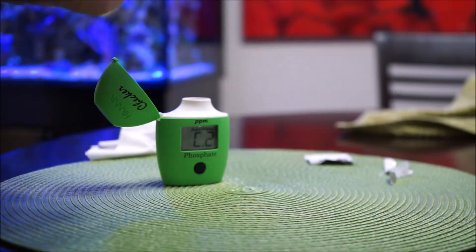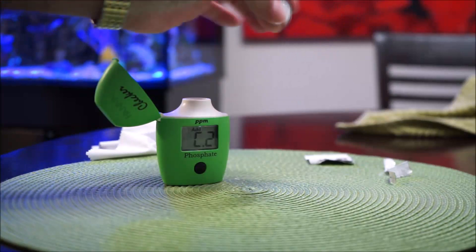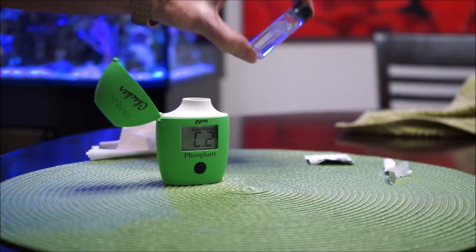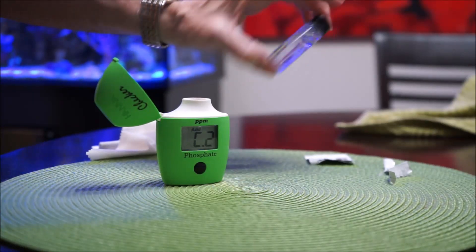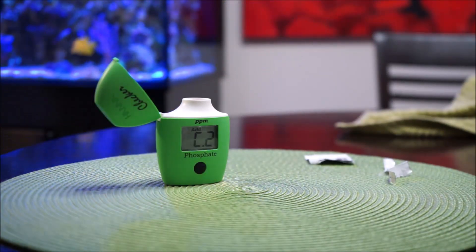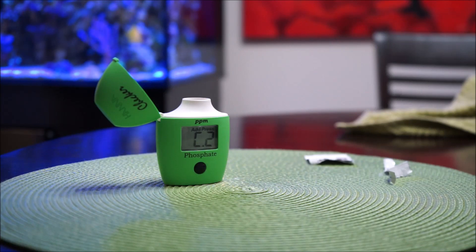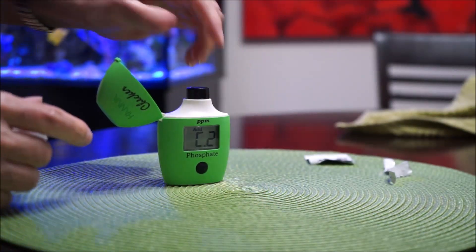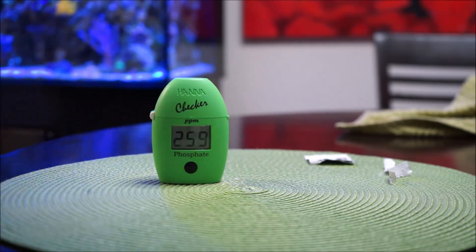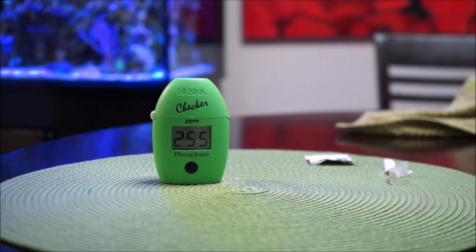The instructions say to shake it for a minute and a half, but you really don't have to go the full time. Just keep shaking it, and when you hold it up against the light and see no particles of the powder remaining, you're good to go. While it's still on C2, clean the vial again to remove fingerprints, put it inside, close it, and press the button again. Now it's going to start counting down three minutes.